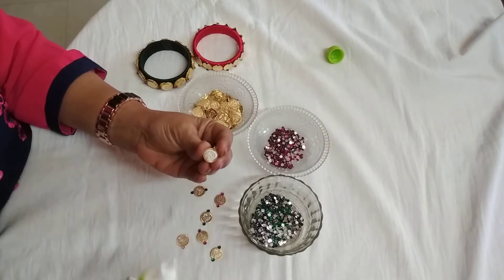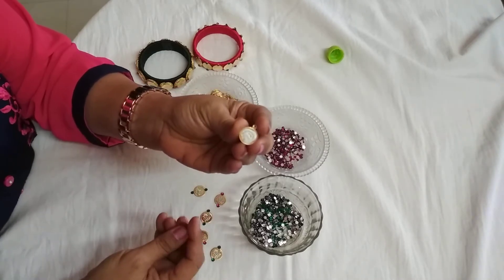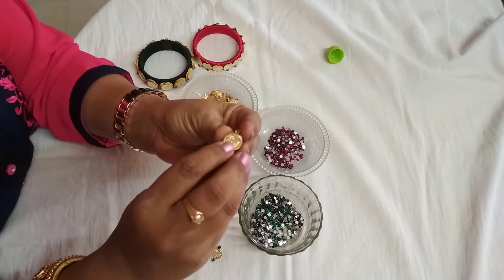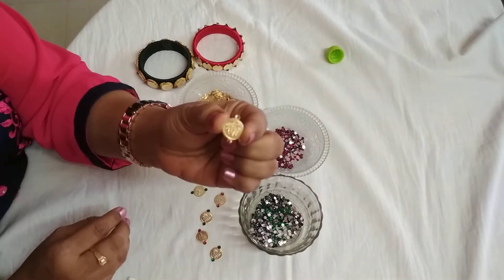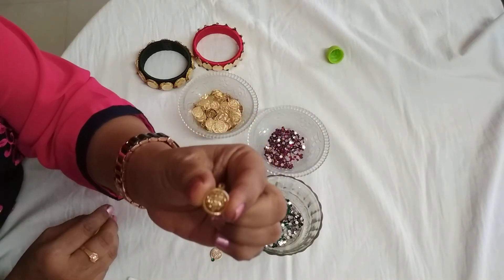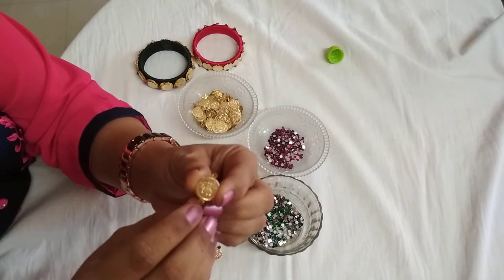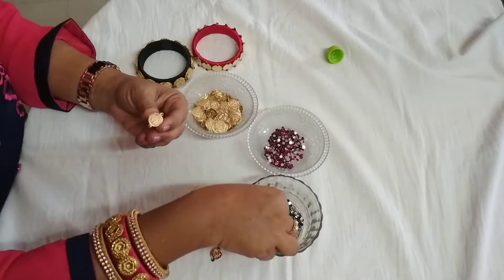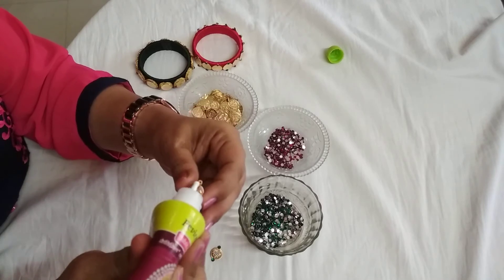I am doing the first one. I am applying the glue on the back side of the kasu and pasting one more kasu on the earlier one. It looks like this. There are two holes on both sides. On these holes I am going to paste the kundans. I am going to paste green kundan first.